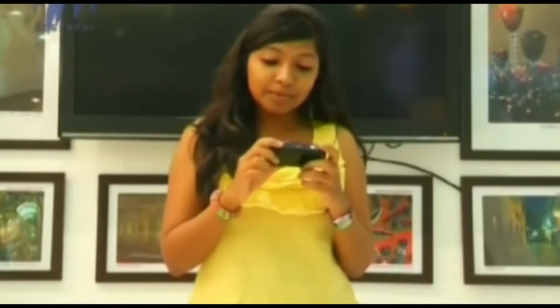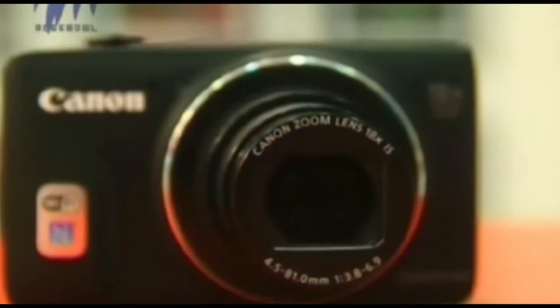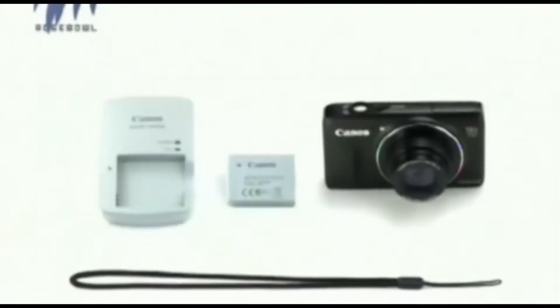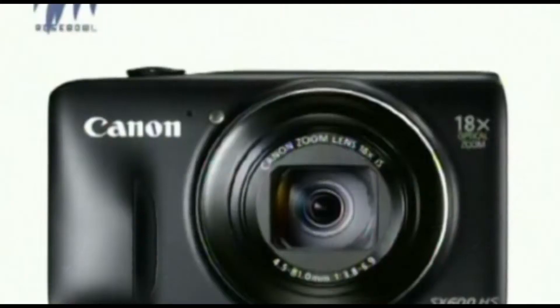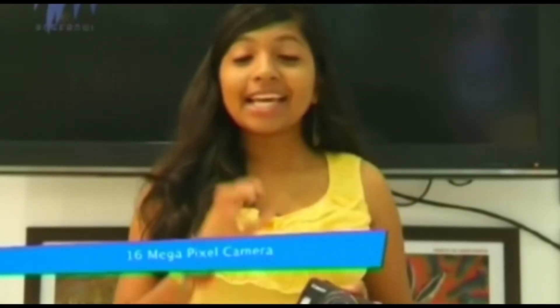The most striking feature of this camera is the fact that it has an 18x zoom lens fit into the sleek body. It is a 16 megapixel camera and incorporates Canon's unique creative shot mode, which has a number of filters for you to edit your pictures right after clicking them.